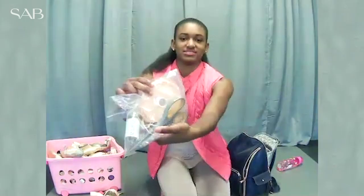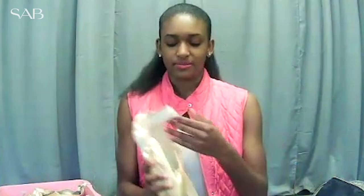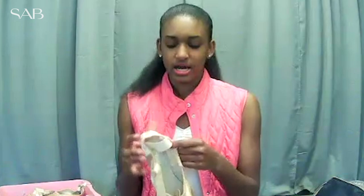My mom taught me how to sew my pointe shoes and this is how she does it too. I like to sew all the way around the square — it's just more secure that way. Now that I'm an advanced dancer, I only use one elastic, but when I was younger I used to use crisscross elastic to support my ankles.